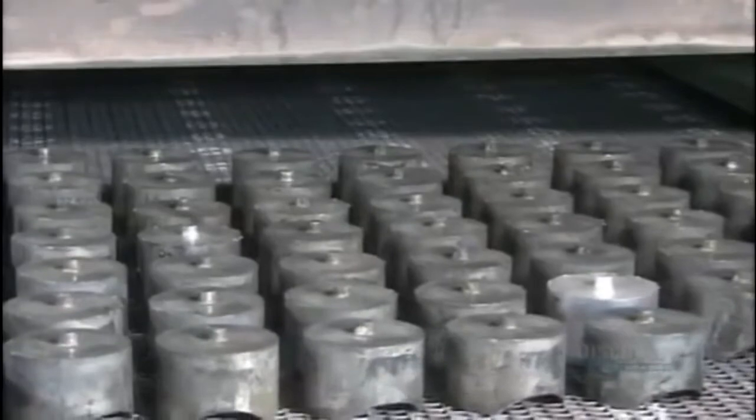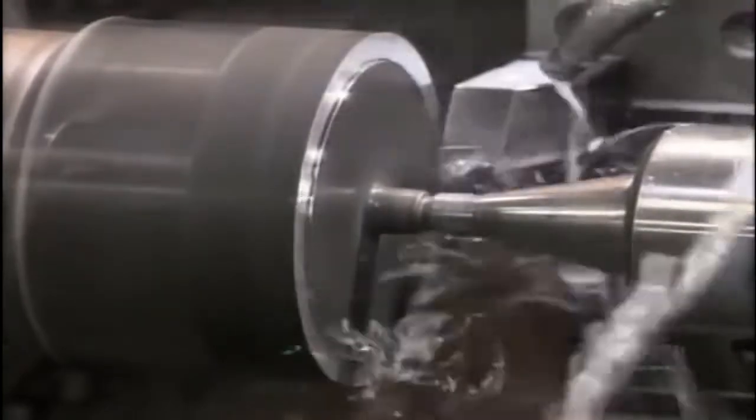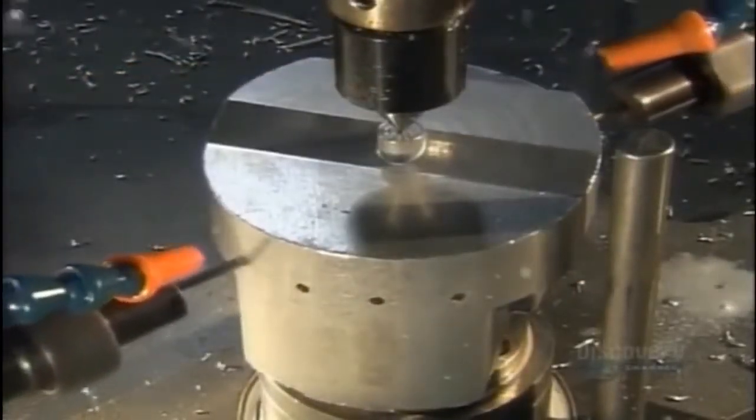Workers heat the forgings twice more: the first time at very high heat to strengthen the metal, and the second time at a lower heat to stabilize it. They then insert each slug in a lathe to give the forging the correct shape for machines that handle it later. Small holes allow oil to flow through to lubricate the piston when it's in use. Another lathe reduces the diameter by 3 millimeters, then cuts three grooves — two for compression rings and another for an oil control ring — which help the piston glide and provide an airtight seal.